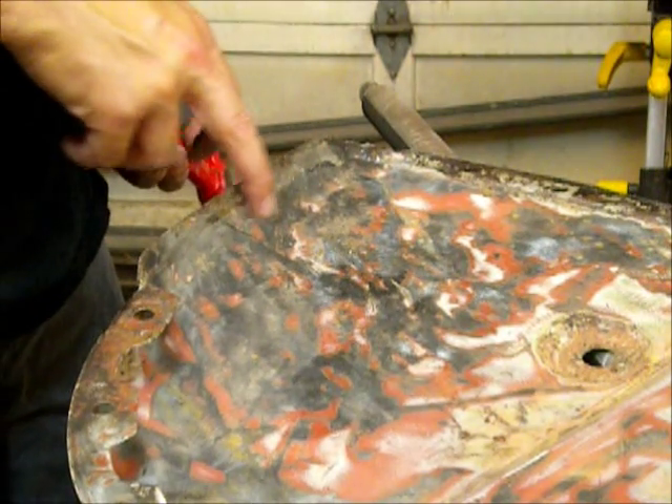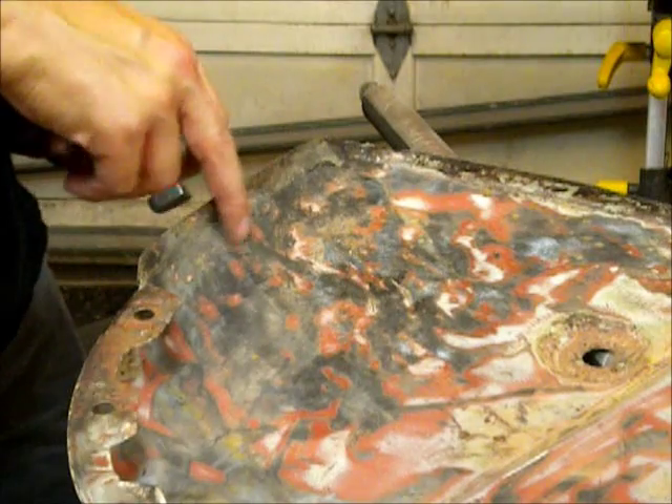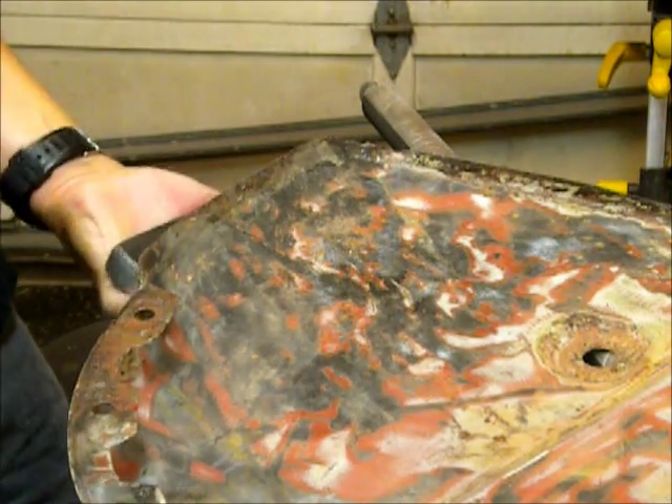Now I'm just doing the back side of this area because the access is a little tricky to get the front side.